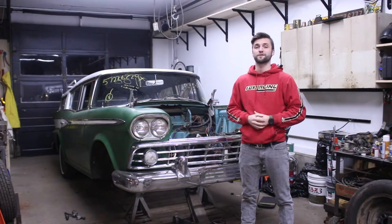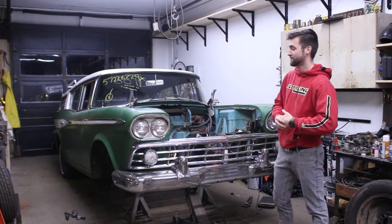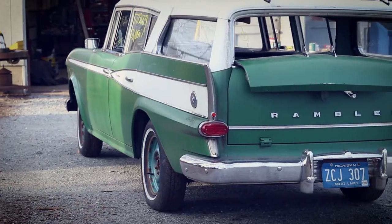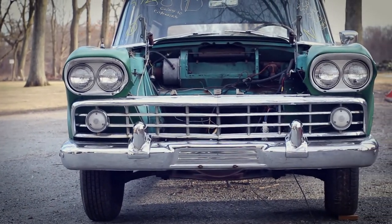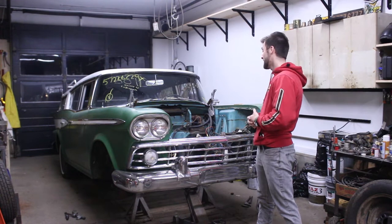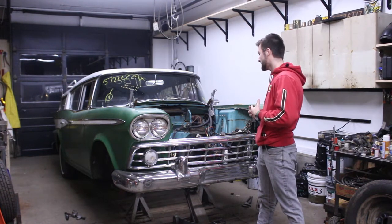What's up guys, Ben from Retroformance here. Look at what we have in our shop — a beautiful 1959 AMC Rambler station wagon. Probably one of the coolest cars, not obviously the coolest wagon I've ever seen, but I've never even seen one, never seen a picture of one, didn't even know they existed. I've seen a few Ramblers but nothing in the wagon, so this is a really cool car.